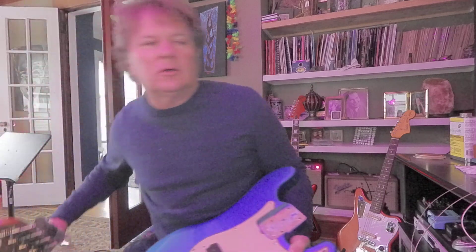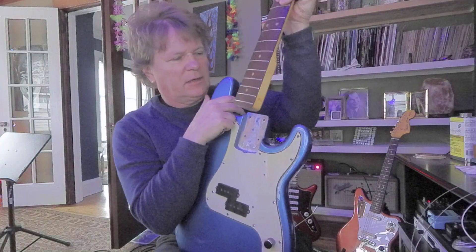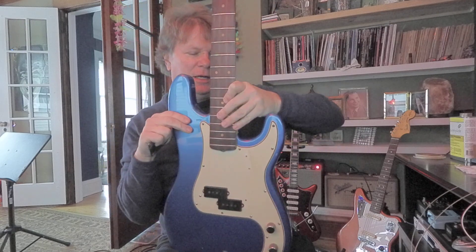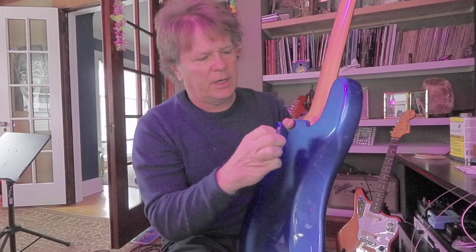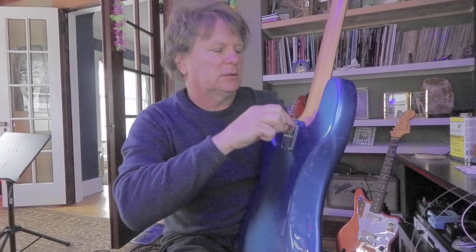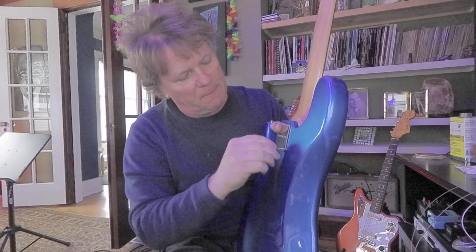I've got the neck right here, so it's heavy. This is going to fit right in the pocket. It fits right in there. There are four holes and four screws that go in the neck plate. Great big original wood screws. I suppose we got chiseled through some of the finish. Maybe I'll try to get them started and then we'll crank them down.